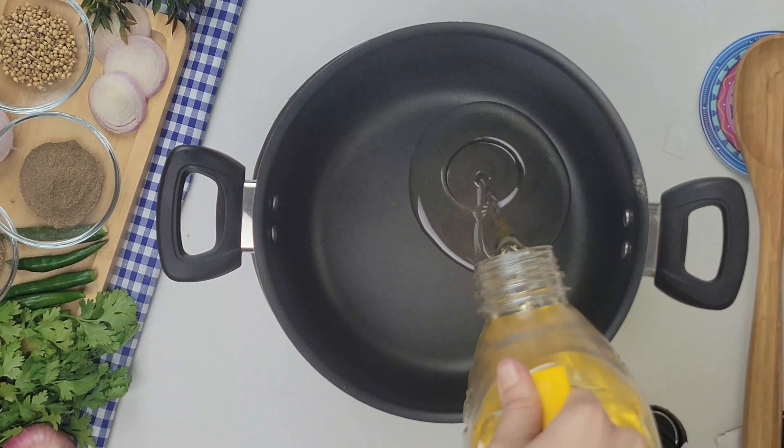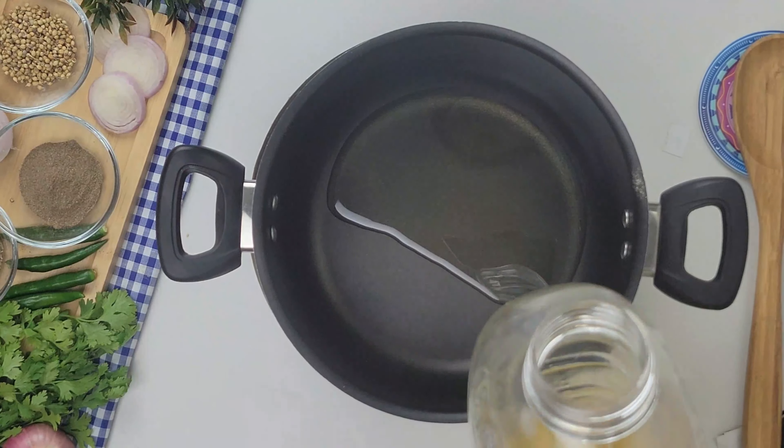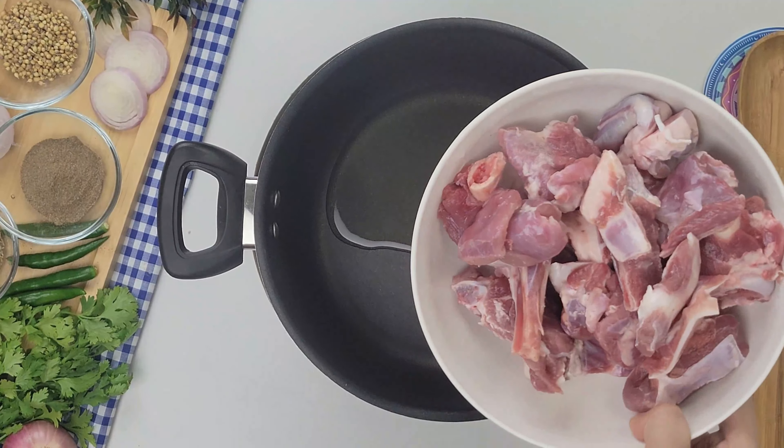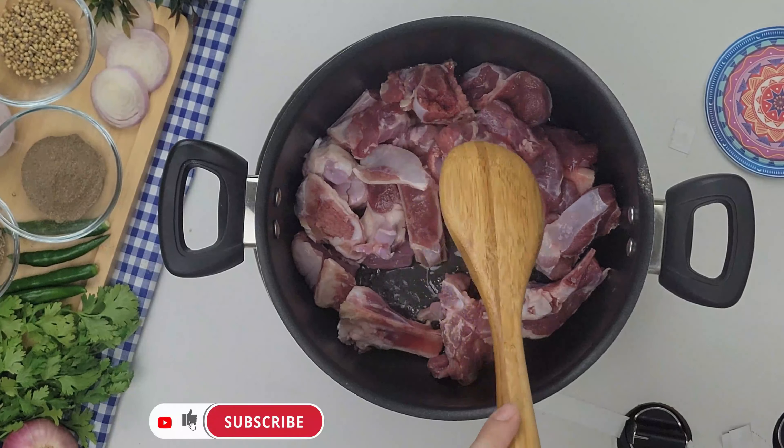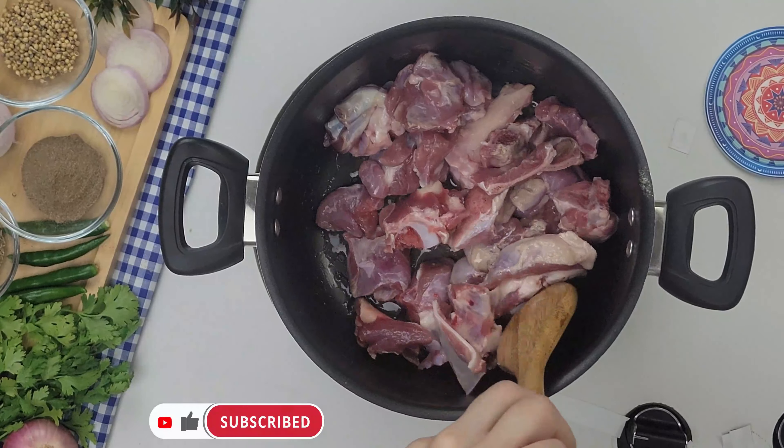First, we add cooking oil, 3 to 4 tablespoons. Now we add mutton, 1 kg, bone or boneless — it's up to you. Now we mix it well for 2 to 3 minutes.